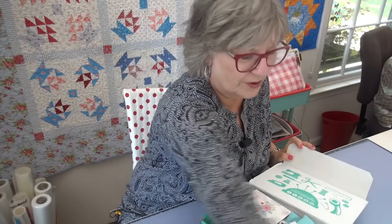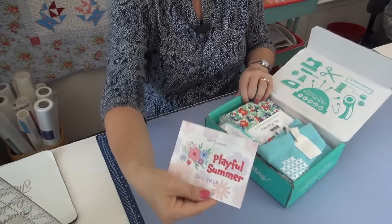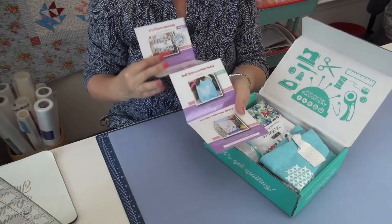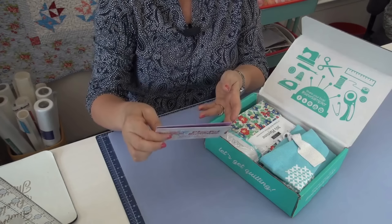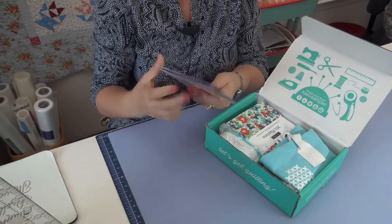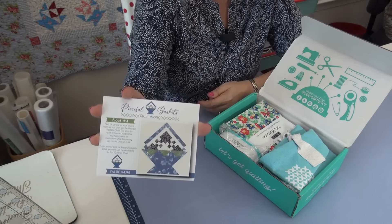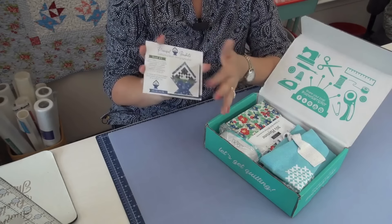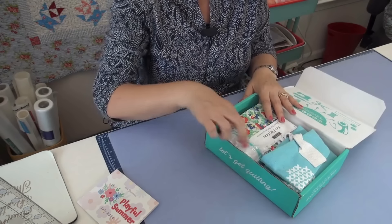They give you a little booklet that tells you everything, which is a really nice feature of the subscription. If you're unsure what one of the things are, it'll tell you in there. They also do a block of the month that goes along with this, and you can buy those patterns separately.